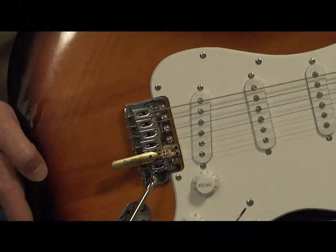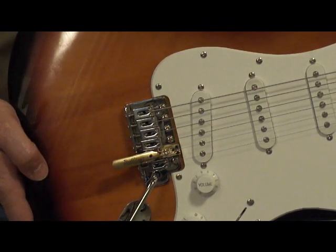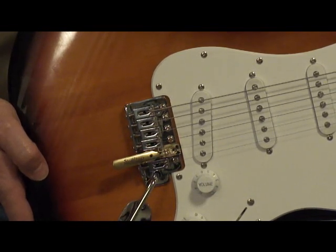The Rolling Bender is a 100% no-modifications-to-your-instrument drop-in bender saddle. Simply remove the original saddle and replace it with the Rolling Bender. The Rolling Bender saddle is just like the original saddle in that it is adjustable for height and intonation.